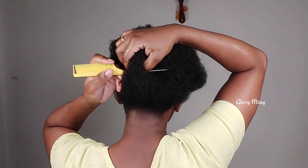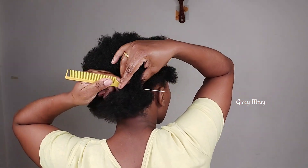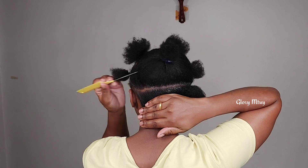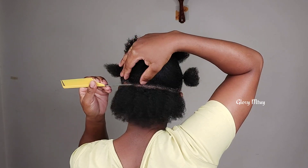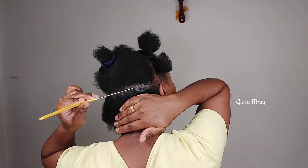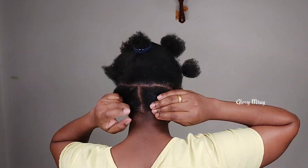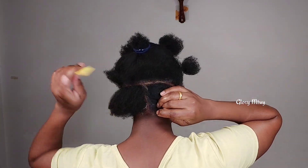Next, after the front, I'm going to do exactly the same thing in the back section. I'm going to work with big sections only, so in the back section I make sure I only put two sections. Gel is really very important when it comes to making the sections because it really helps you to get very clean and neat sections.